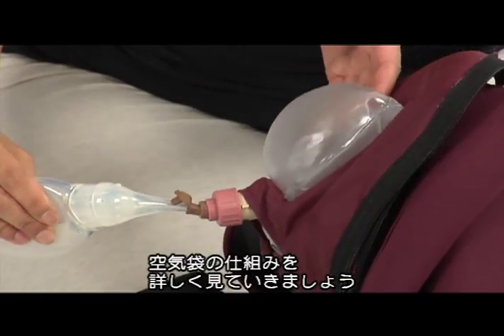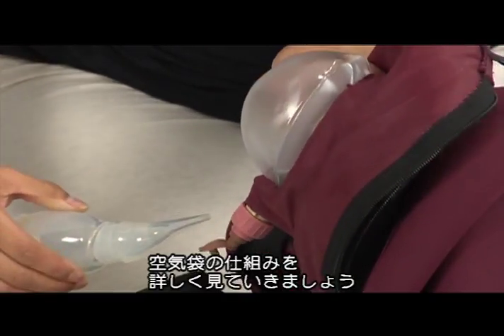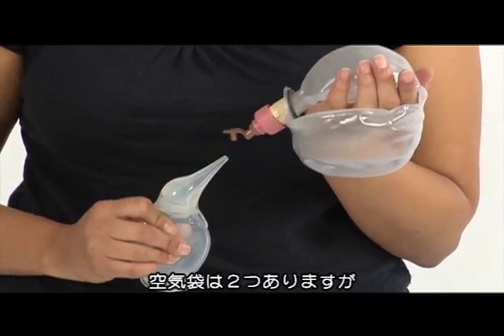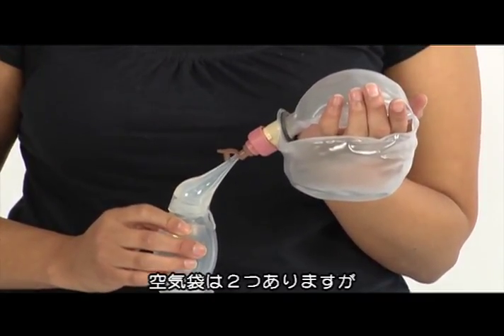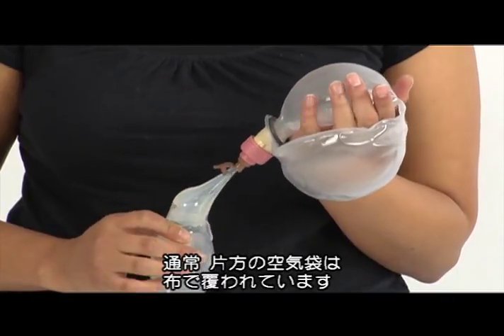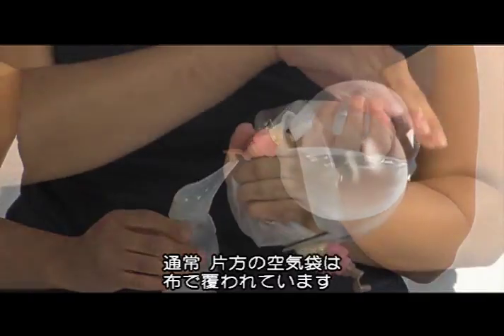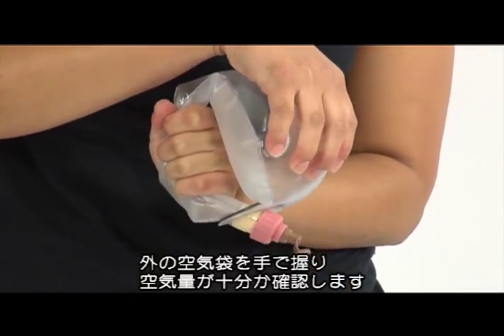To show you how the system works and how to test for correct inflation level, we take you behind the scenes. Here you see the two air reservoirs being filled with the Penguin. Normally the air reservoir to the right is covered by fabrics, but here you see both. To test whether you have filled a sufficient amount of air,